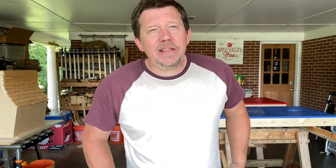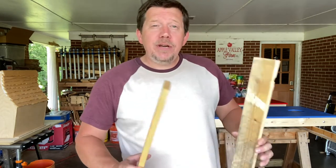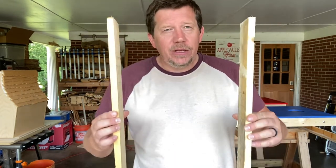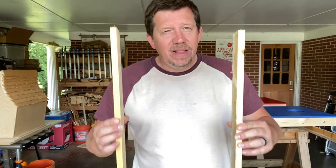Hey everybody, Ricky with Apple Valley Farm. Thanks a lot for being here. I'm going to show you a quick look at a very common joint, the half lap joint.